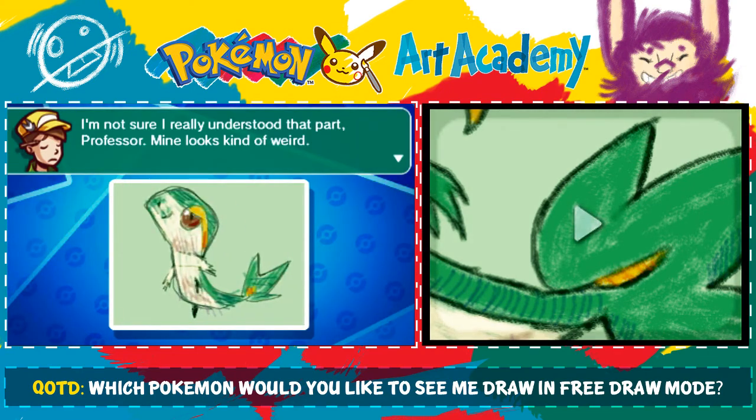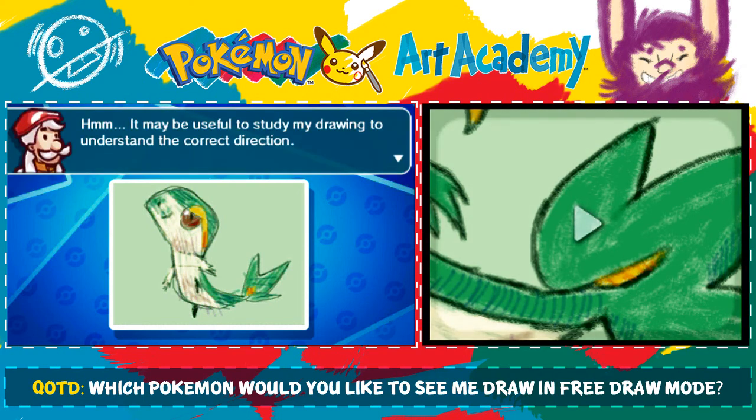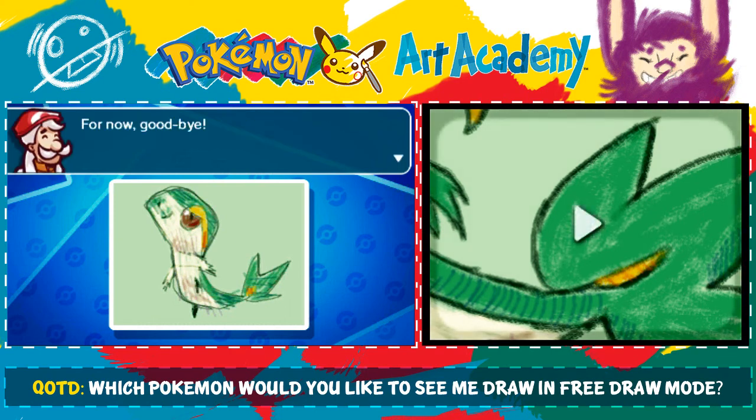I'm not sure I really understand that part, Professor — mine looks kind of weird. That's partially because yours doesn't even look like a Snivy. It's actually the first time I've looked at it and thought — did you even draw the Pokemon we were supposed to draw? If I didn't already know we were drawing Snivy, it would have taken me a bit to guess the Pokemon. Maybe I drew my curves in the wrong direction? No, you drew the head gigantic! It may be useful to study my drawing to understand the correct direction. The overall shape is good, though — I look forward to seeing your next effort.